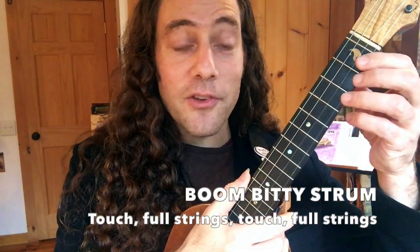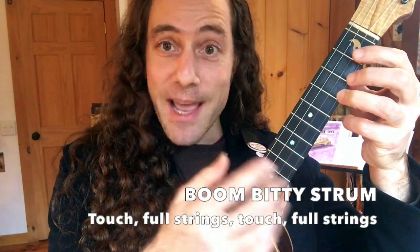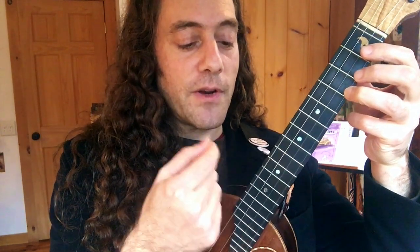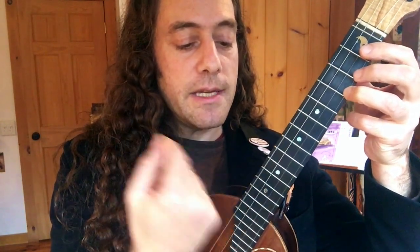The second strum we can use, especially when we go to upper tempos, is to play boom ditty. We just bounce our first finger off the bottom strings — ditty — then down and up. We count the strum like this: one, two, three, four. At faster tempos it's a sixteenth note: one and two and three and four. This is the boom ditty strum that will be heard in this song.